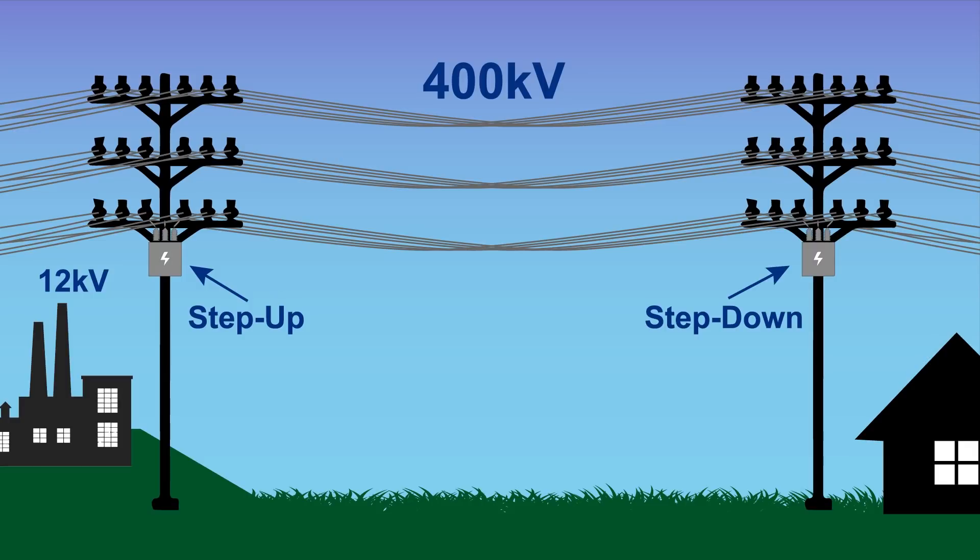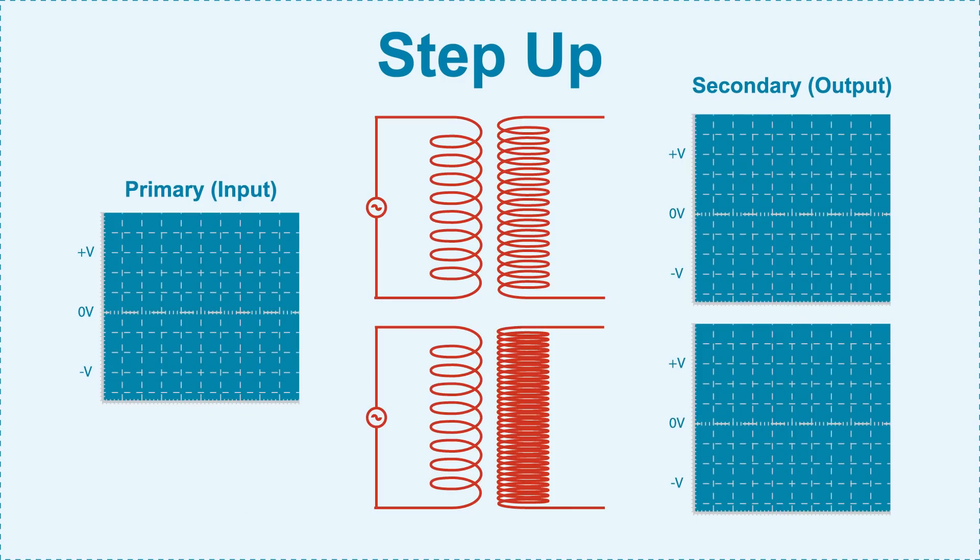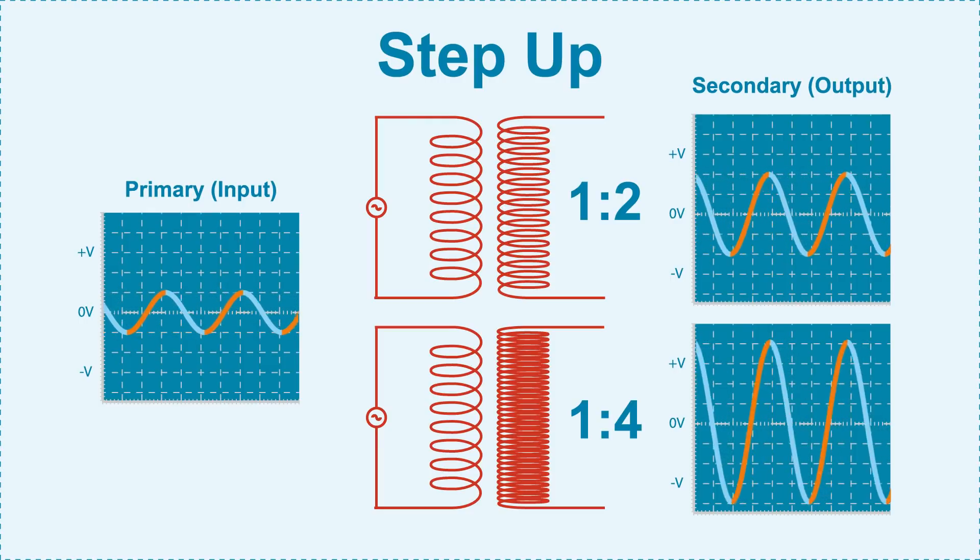Then a second transformer is used to step down to local mains voltages for use in homes and businesses. So along with 1 to 1 isolation transformers, these are the two other main types of transformers: step up and step down. In a step up transformer, the secondary coil has more windings than the primary coil. The turns ratio determines how much the voltage is stepped up. With twice as many turns, a ratio of 1 to 2, the output voltage would be twice that of the input voltage. A turns ratio of 1 to 4 would yield an output voltage 4 times that of the input.